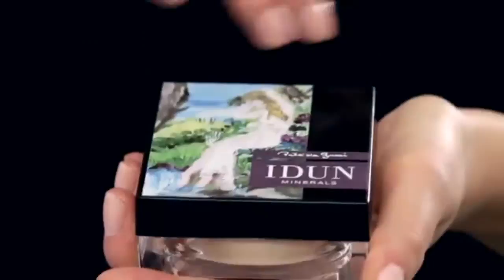Applying Idun Minerals makeup is easy to do yourself. First use a moisturizer and let it absorb before applying Idun Minerals.